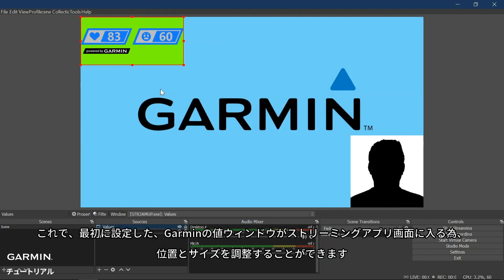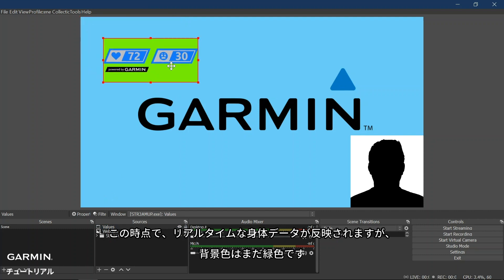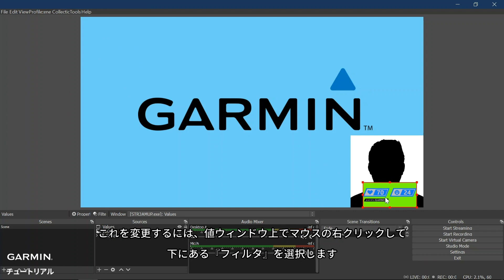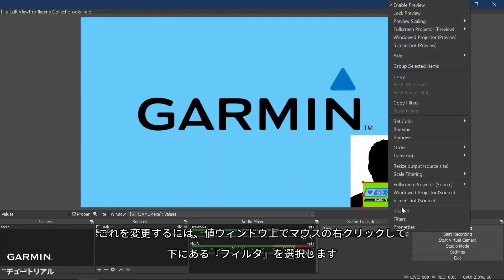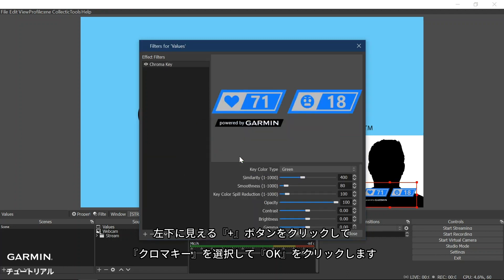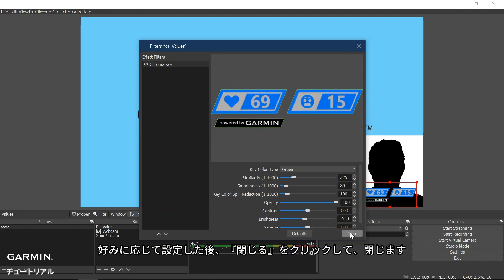Now the value window will be present within your streaming tool application where you can position or resize it. You will also notice that the body metric data is live, but your background is still green. To change this, right-click on the value window and select Filters at the bottom. Now click on the plus on the bottom left and select Chroma Key, then OK to finish. Here you can adjust the value window's opacity, contrast, and more. Once this is set to your preference, select Close.